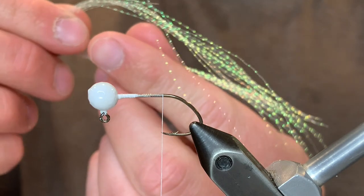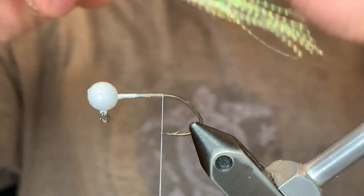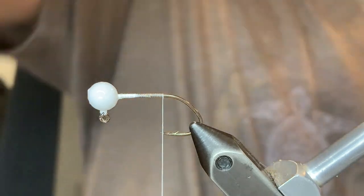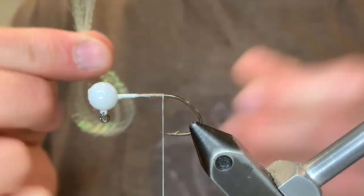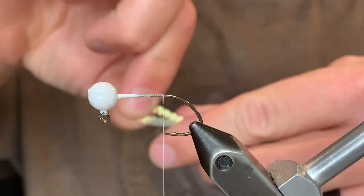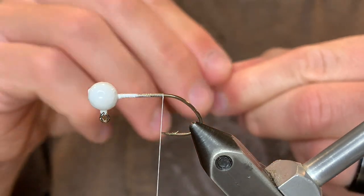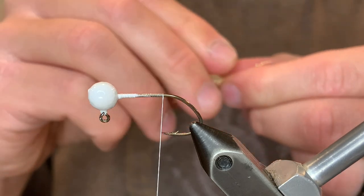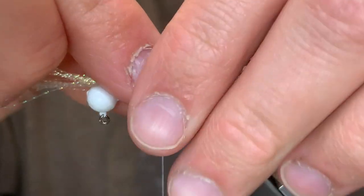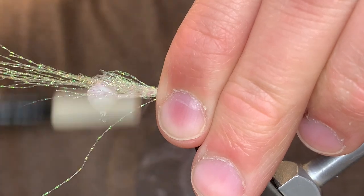For the tail I'm going to be using these crystal flash fibers instead of feathers. I'm just going to take about a dozen of those, fold them in half, and fold them in half again. This is going to create a nice thick reflective tail that the fish will go crazy for. We're just going to tie them and fold it over just like that, making sure they're nice and straight on top of the hook, and give it a couple good securing wraps.